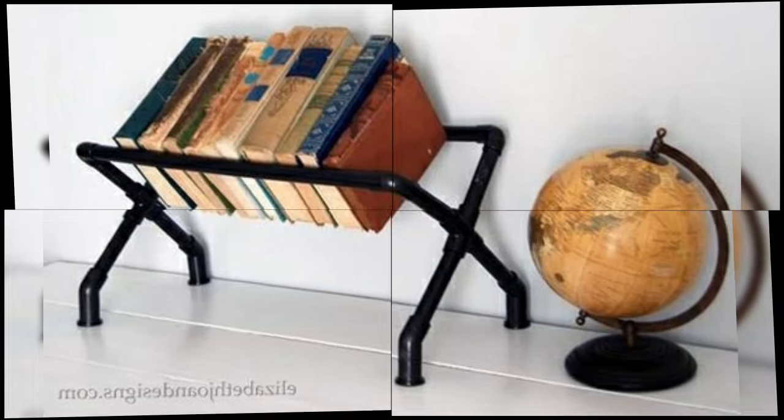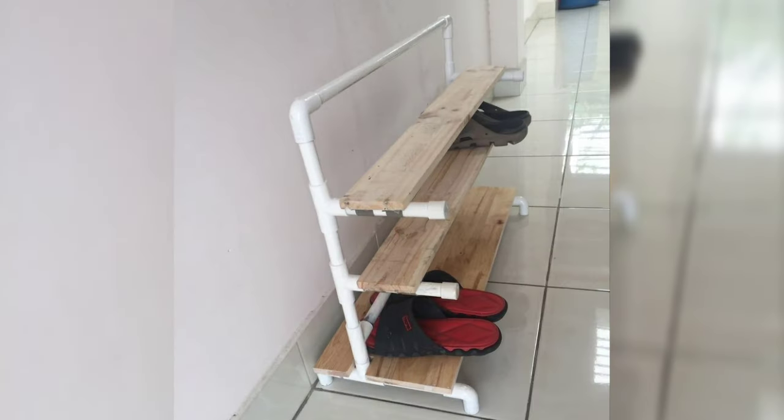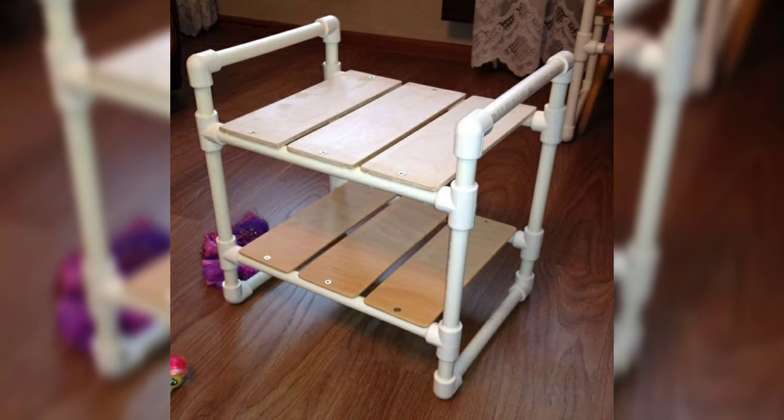Welcome back to our channel. Today, we are exploring the world of PVC pipe furniture and other creative ideas.